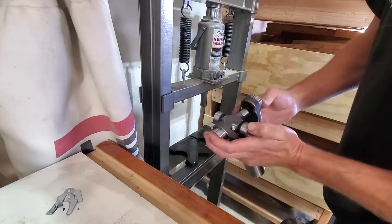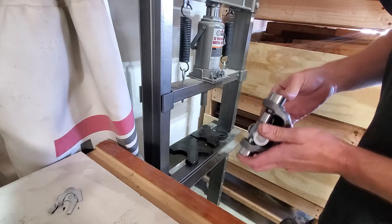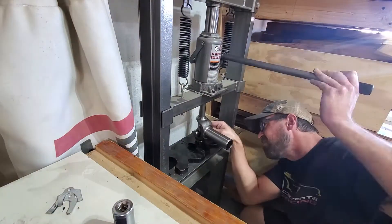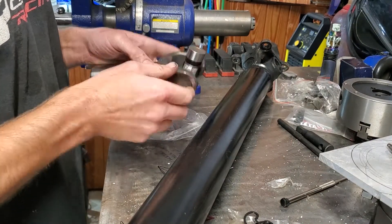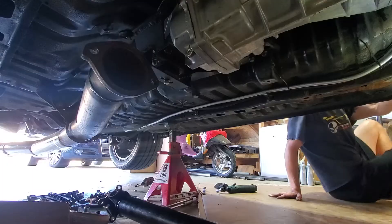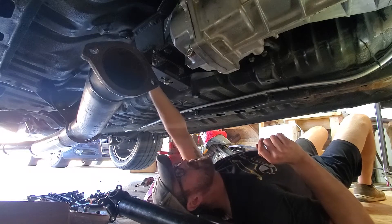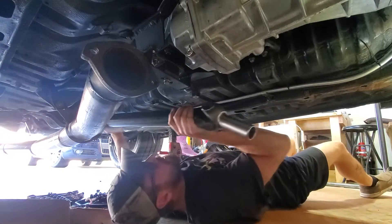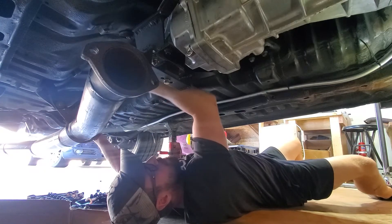All right, my u-joint just showed up so I'm going to get it pressed together, put some grease in there, and install it. Got one side pressed in, I'm going to put the clip in here and then press the other side all the way in, get that clip in, and then get it put into the driveshaft. All right, driveshaft back together — go ahead and slip the slip yoke and reconnect the driveshaft to the differential, put a couple more things back, and we're ready to go. Probably should put some fluid in it too.